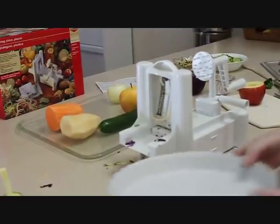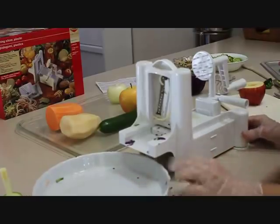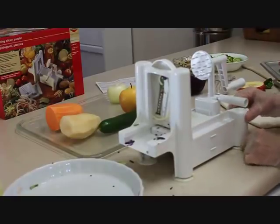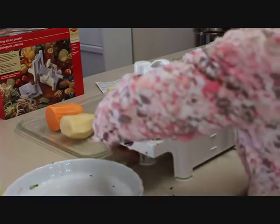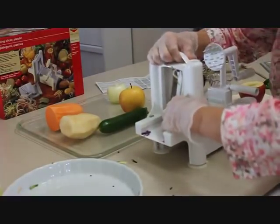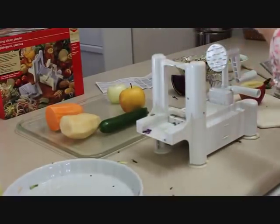I want to stop and show you just how easy it is to clean this slicer. To get it unstuck from the counter, they provided little tabs on the bottom that you wiggle to the side — that loosens it up. Do that on each leg and it comes right off the counter. Then take the blade out — sometimes it doesn't want to come, so push on the back a little bit because it fits in very tightly.